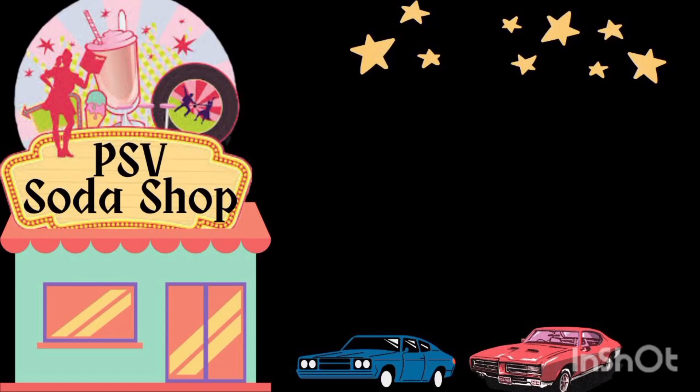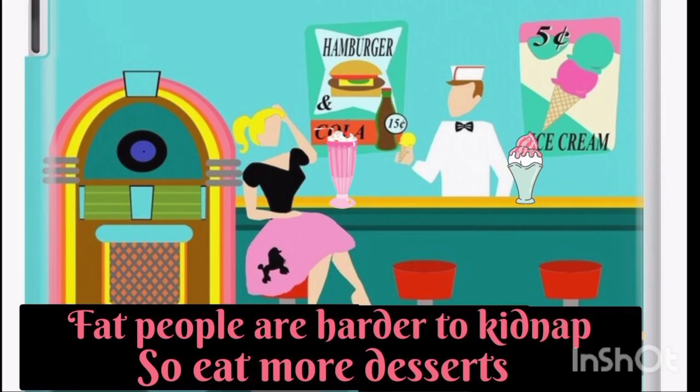Hello ladies and gentlemen and welcome in to PSV Soda Shop, the new home of the non-booze news, where our motto is: fat people are harder to kidnap, so eat more desserts. We hope you enjoy tonight's video.